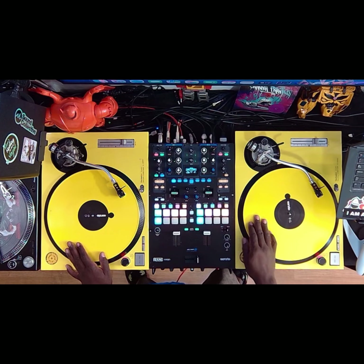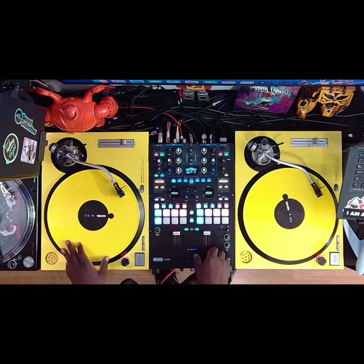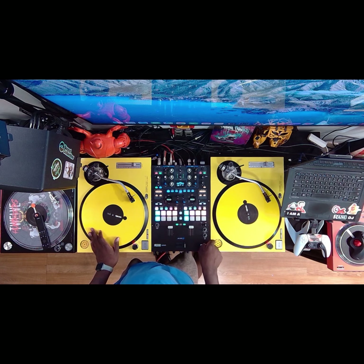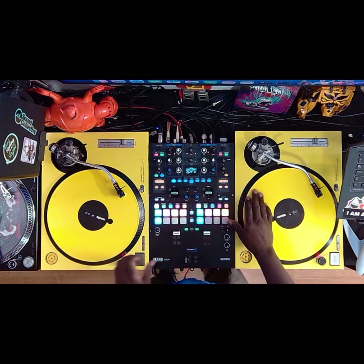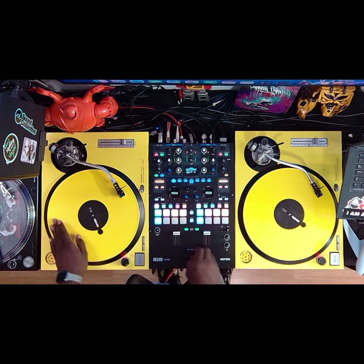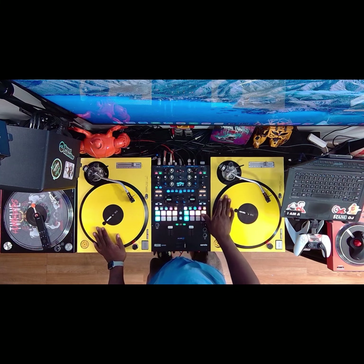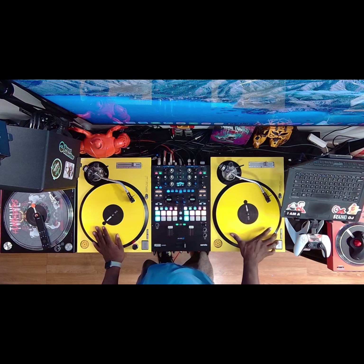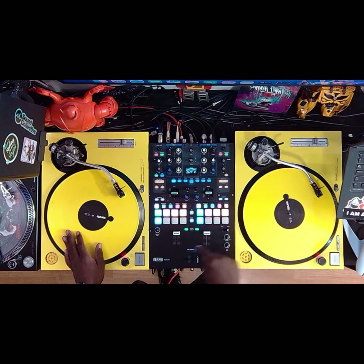Once you're comfortable with that, the next thing is to scratch that snare — now it gets a little tricky here. You're going to do that double fill: one forward, when you bring it back you're going to catch the other one, come out again, just push it out, and then scratch that kick. Watch as I do it and I'm going to break it down. See that?